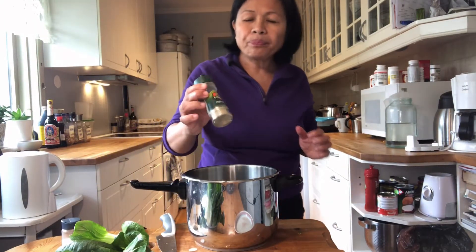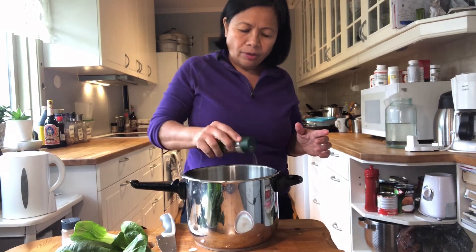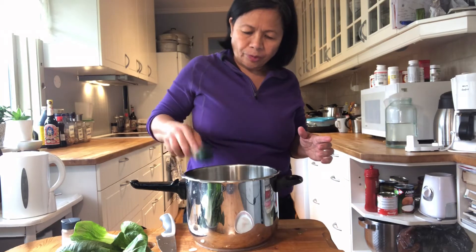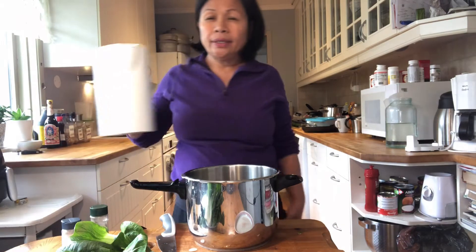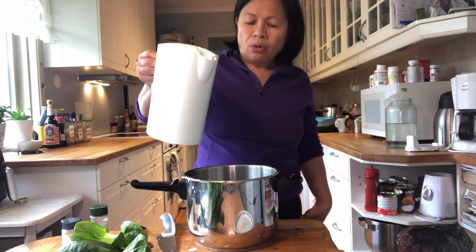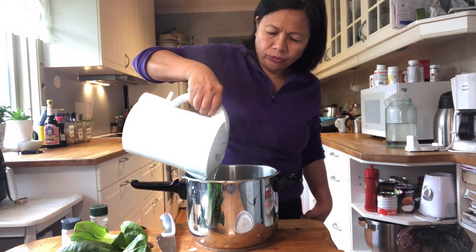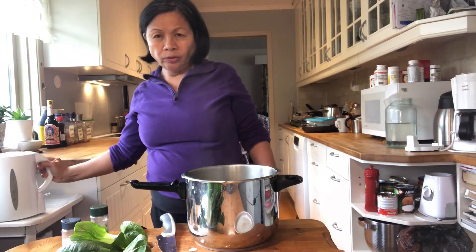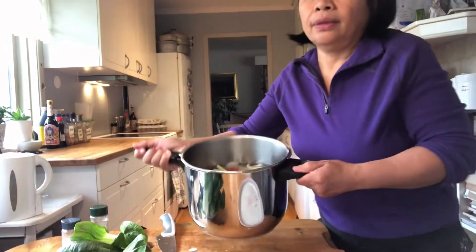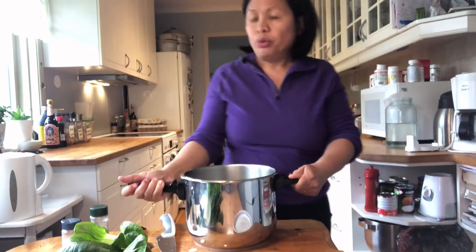I add baby powder and I add water, 1 liter. So I cook this 45 minutes.